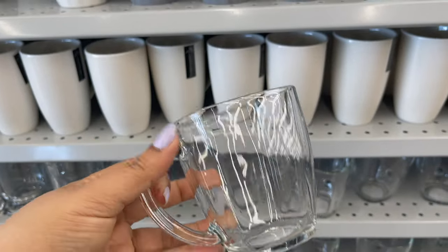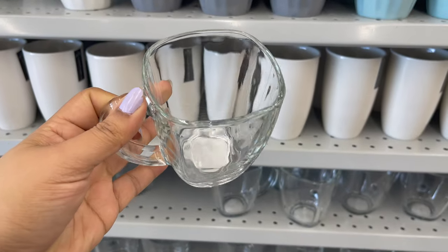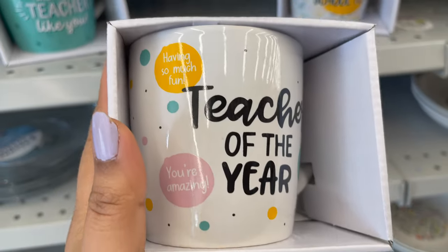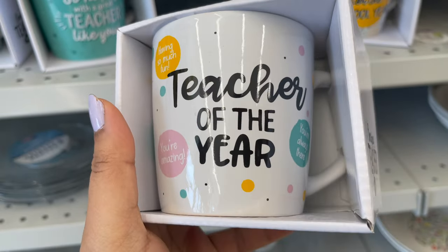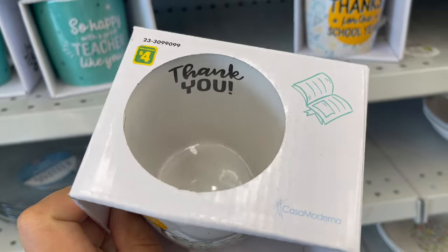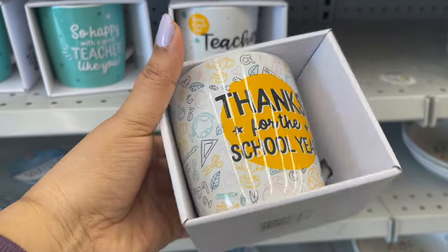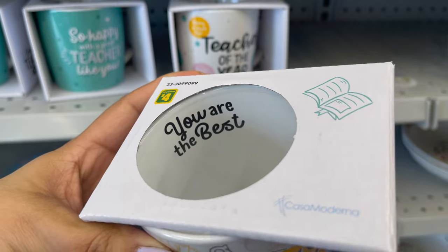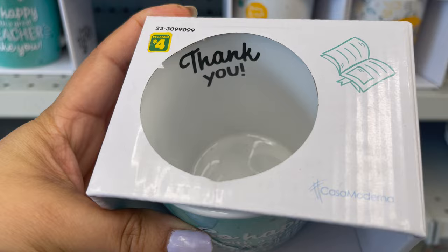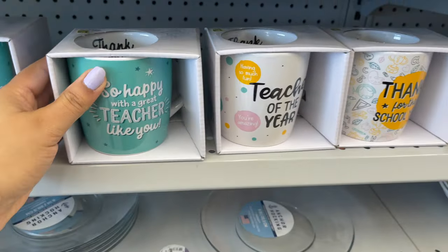I also love these clear mugs — you can get them for only two dollars and fifty cents. I'm not sure if they are microwave safe or dishwasher safe, but these are really cute. This is the best find ever at Dollarama. This is a perfect gift for a teacher — they have lots of styles and colors. Inside you can see 'Thank You,' and you can get this mug for only four dollars. You can make your own gift basket, add one cup with some chocolates or goodies inside the mug, and wrap it with wrapping paper.